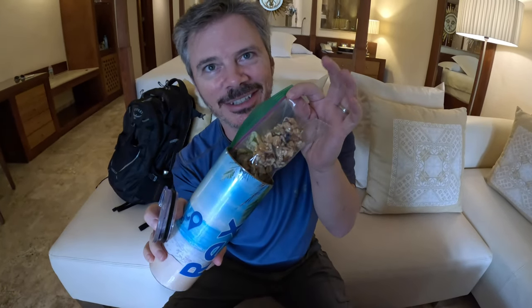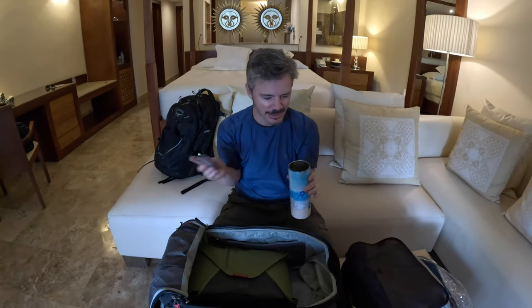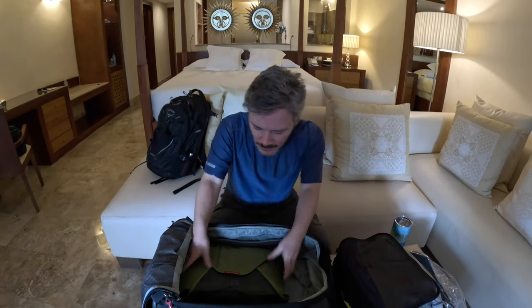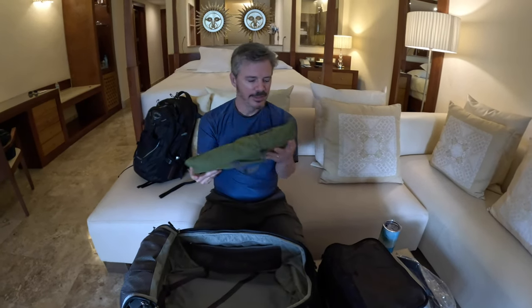Cara showed her insulated mug earlier - we both have one of these, but it's got some snacks in it that we brought in case we needed them for the plane or get hungry where we don't have access to food. Fill those empty spaces up - don't ever let them travel empty.